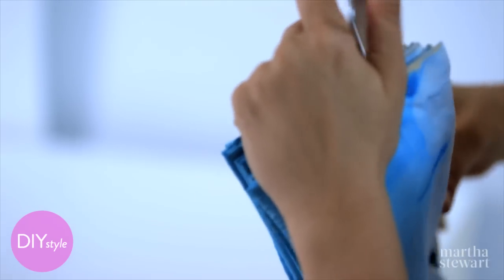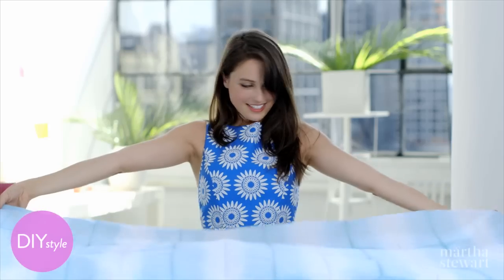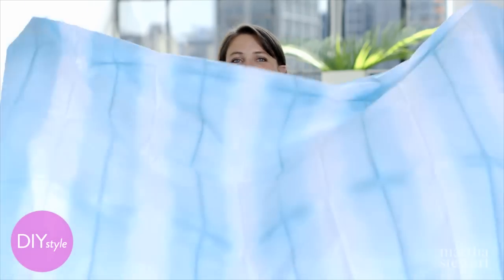Let's unclip it. I'm thrilled with this! Set the dye by ironing it or throwing it in your dryer. Now all I need is a bikini to match.